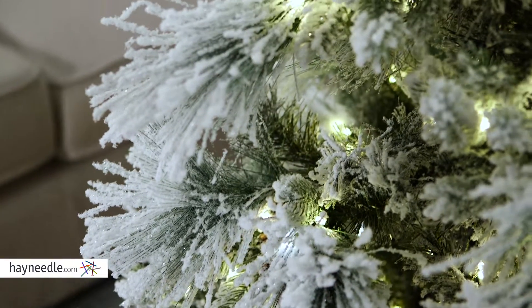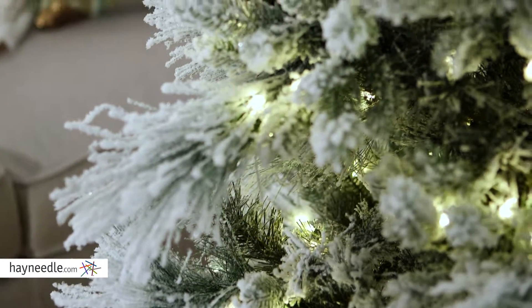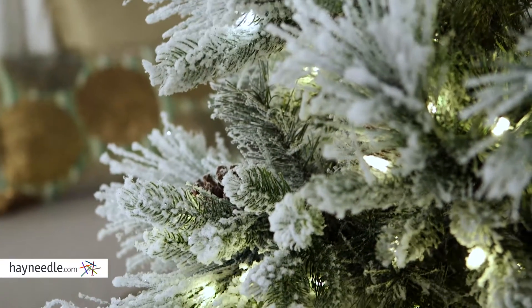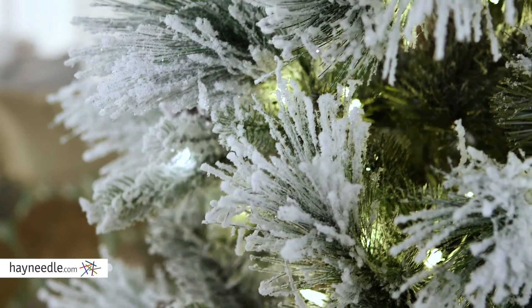Speaking of which, it has almost 600 tips, leaving you a lot of space for your favorite holiday decorations.